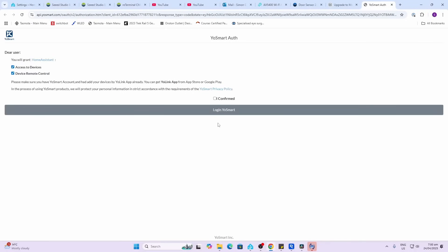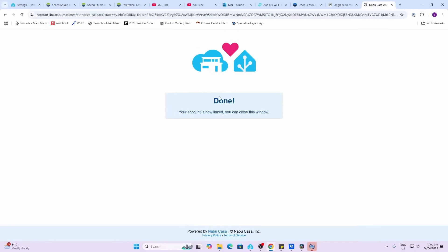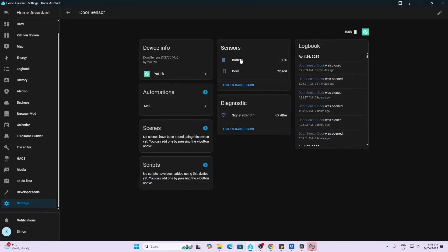It will ask you to authorize it — confirm, then log in to YoSmart using the username and password you created in the app. It's now all linked up. Once it's in Home Assistant you can see the battery measurement, whether the door is open or closed, and a signal strength reading — which is really useful to see what sort of signal you're getting from the device.